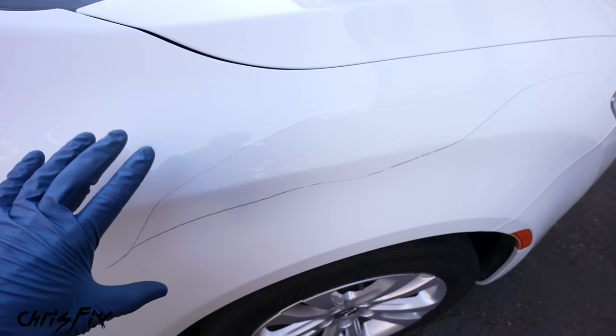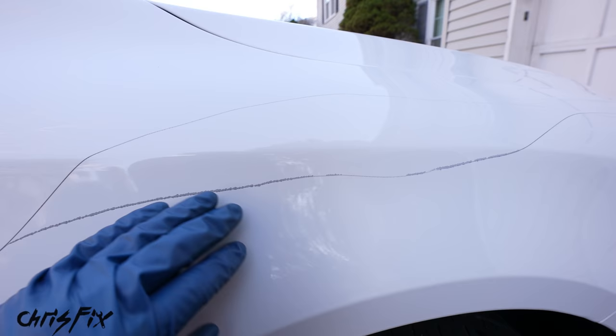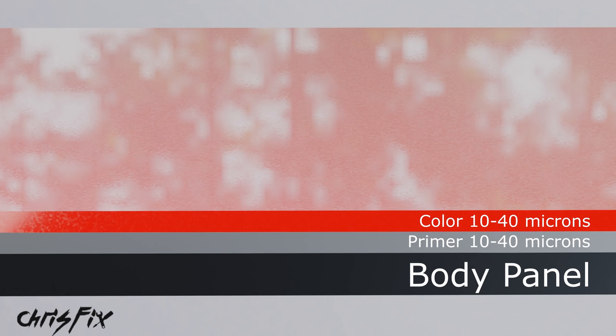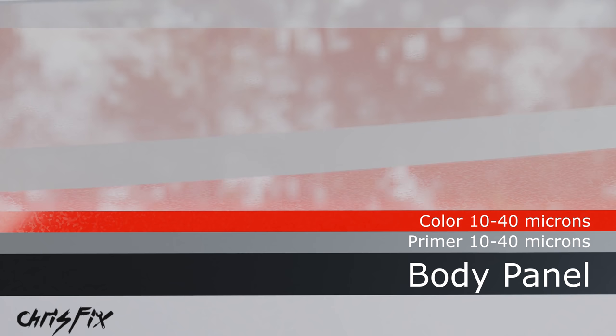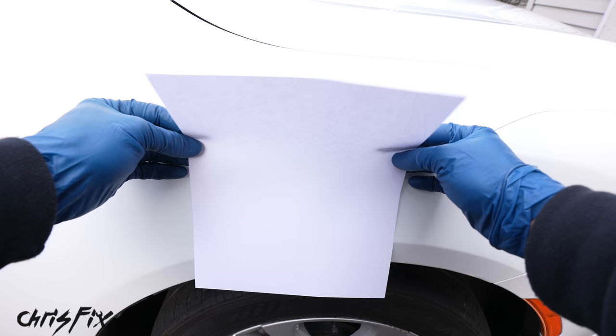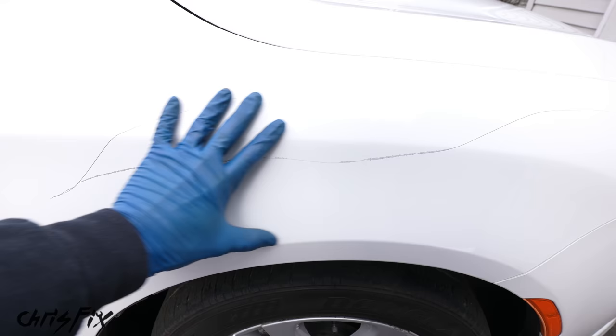It's very important to understand the different layers of paint so you know exactly what we're doing. First you have the actual panel — usually sheet metal or plastic. The first coat is a primer coat, usually gray, ranging from 10 to 40 microns thick. On top of that is a base coat, which gives your car its color, also 10 to 40 microns thick. Finally, the thickest layer is the clear coat, which protects the base coat and gives it a glossy shine — anywhere from 40 to 100 microns. Total paint thickness is 60 to 180 microns, roughly the thickness of a sheet of printer paper.